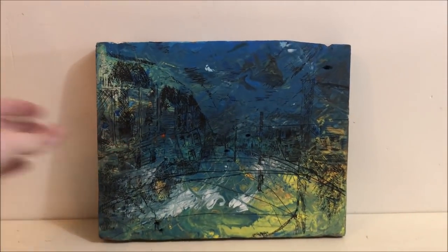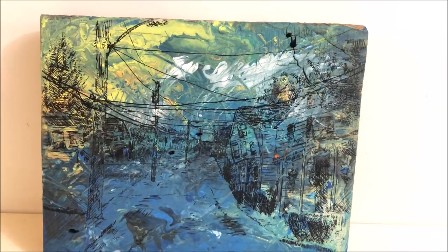And the final painting! Wait — nope, it was upside down. And the final painting! I'm really proud of it and I want to hang it up.